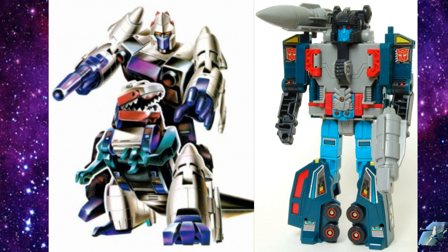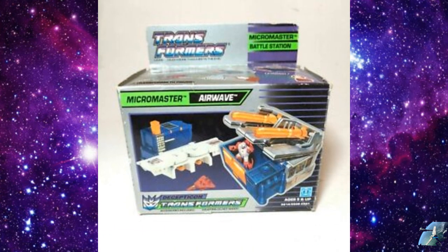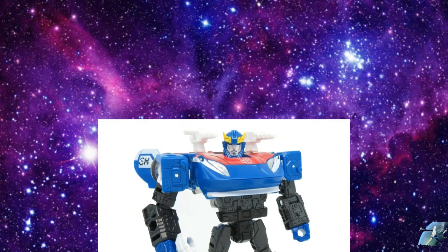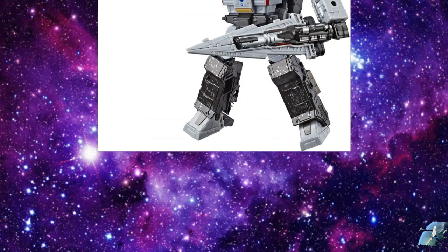We're supposed to be getting an Airwave toy — it's a Micromaster. I'm pretty sure we're going to get the whole base to go with it and accompany it. My understanding is Airwave is the name of the little airplane. We should be getting the whole little base and all that. This is one of the first rumors that we'll probably see revealed at Toy Fair. We also have rumors of getting an Earthrise Smokescreen, which surprises me because they just did the Datsun Brothers.